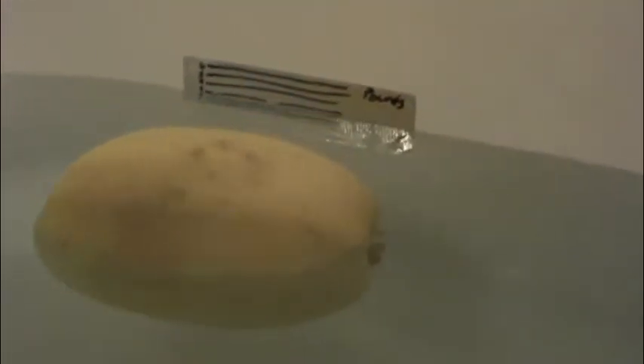I did not expect it to float. The line's moving, so that's helpful. Three pounds. Awesome. Floating squash.